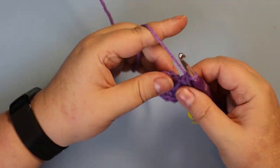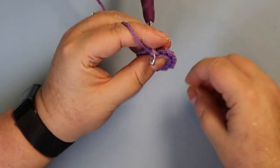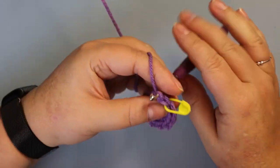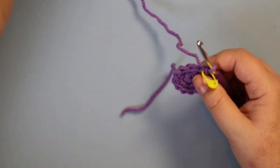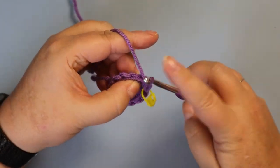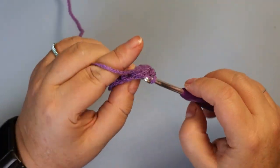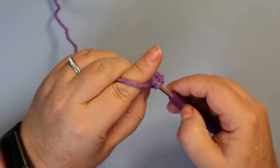The next round is going to be one single crochet and an increase. The next stitch will get the increase of two single crochets in the same space. Repeat. At the end of this, you should have a total of 18 stitches.